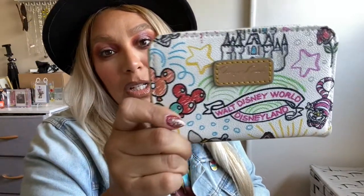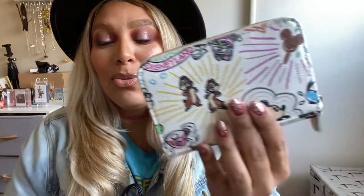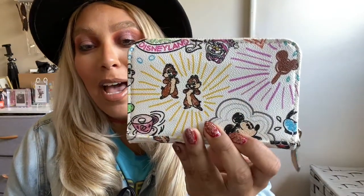Next is my Dooney & Bourke wallet. I take this only when I go to Disneyland because it's white and I do not want to ruin it. These pieces are a little bit pricey, so I want to take really good care of it — using it sparingly is how I take care of it. I put my cards, ID, a little cash, and some change in this wallet whenever I go.